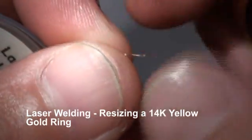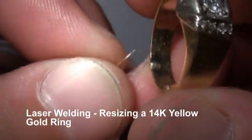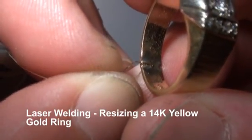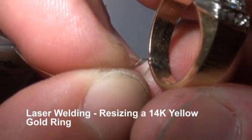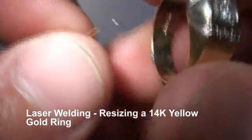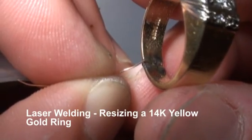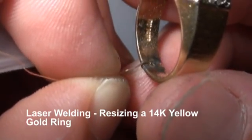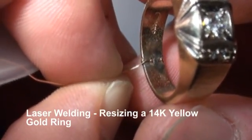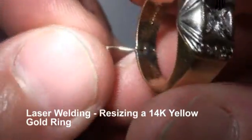Now we're going to get the inside. Since it's a wide ring, we're going to start in the center and work our way outwards. Flip it, we're going to do the same thing. Getting a little reflection here so we're going to try to use a different angle — first get it going. There we go.